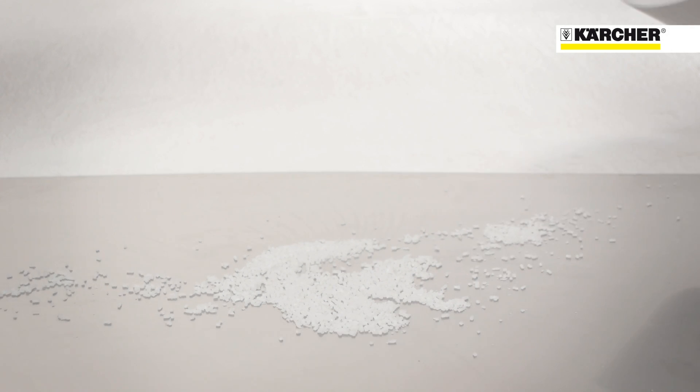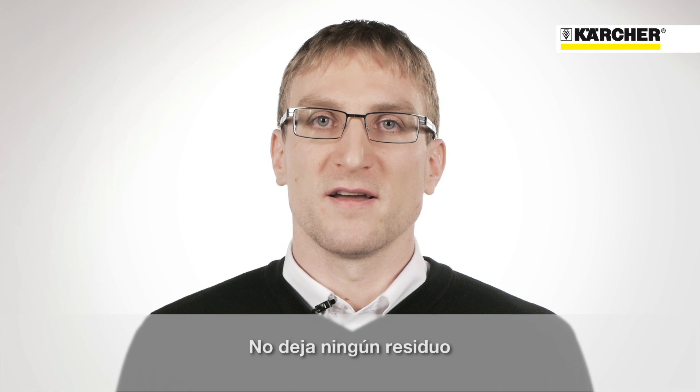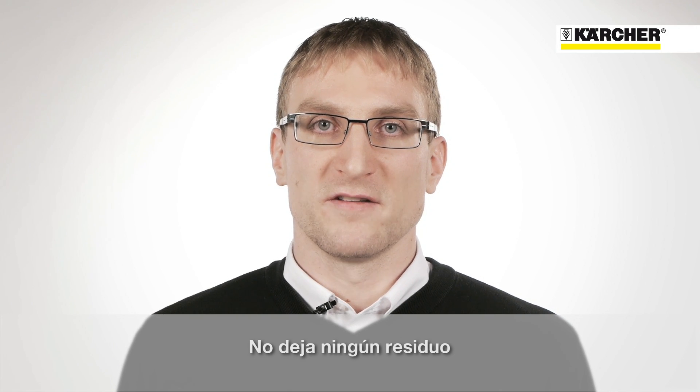It is minus 79 degrees Celsius cold and turns from solid directly into gas. It literally melts into the air. Due to that, no residue is left behind.